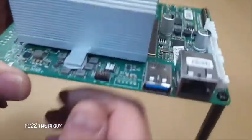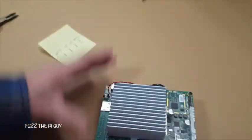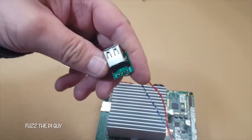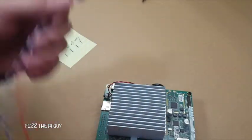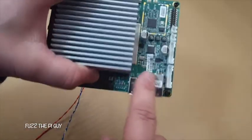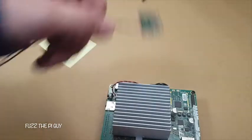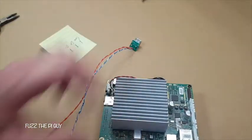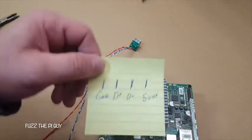Now that we have this off, we're ready to solder our wires for our USB adapter. I'm going to cut these back, and like I said, I might double-sided tape it somewhere that obviously won't short out due to solder joints.